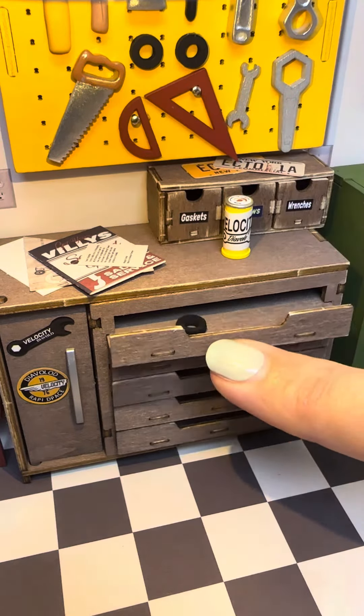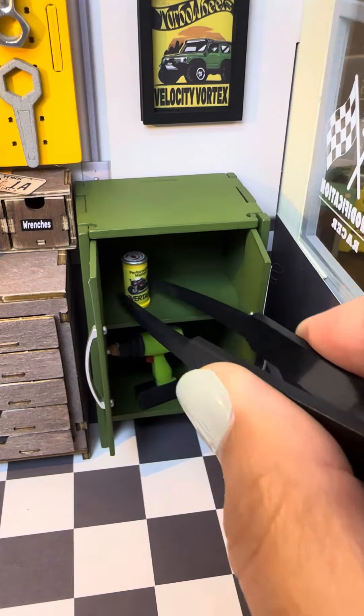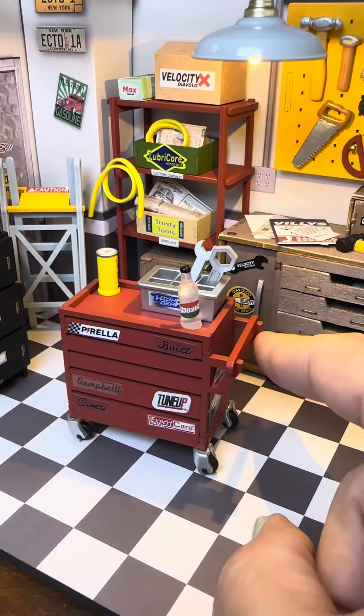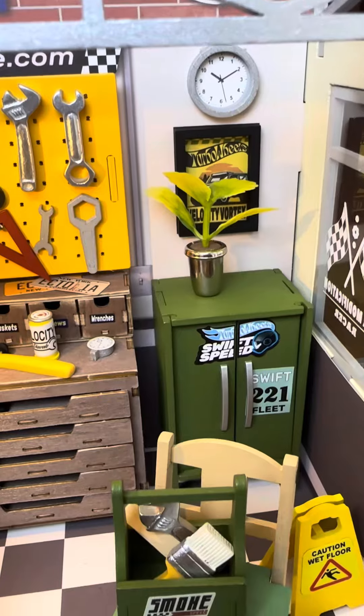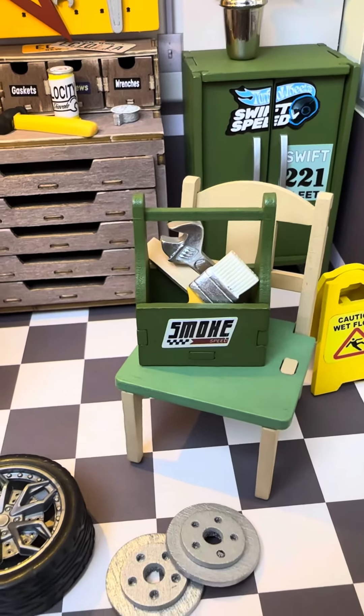For now I'm just going to leave it as it is. I think it came out adorable, and again I really enjoyed putting this one together. So if you want to get into miniatures, I suggest getting one of these — it was very simple to put together and it only took me a day to do. Thank you for watching, and let me know what you guys think and if you would want to try something like this.